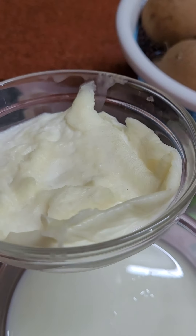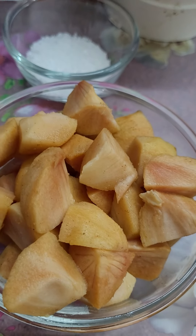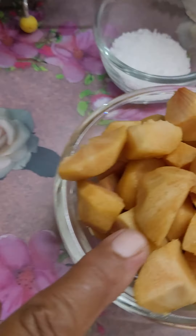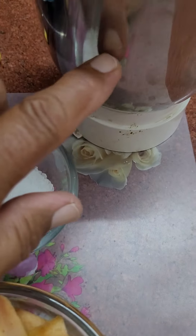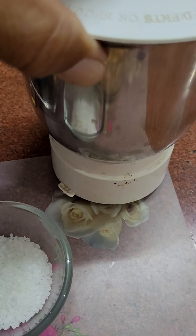These are the sapotas which I had peeled, along with sugar. Put all three — one, two, and three — into the mixture jar and go on rotating it until it becomes a paste.